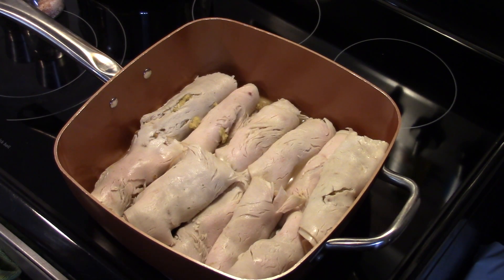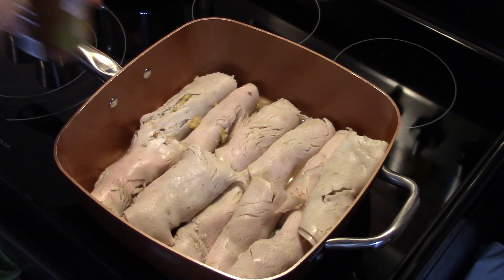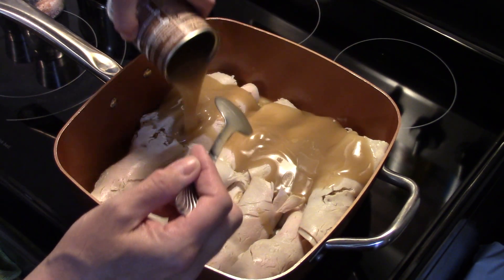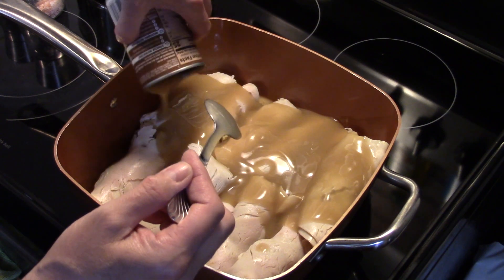Now I have all my turkey rolls wrapped up. I'm going to put my remaining two cans of gravy in here. You just want to put an even coat over your turkey.